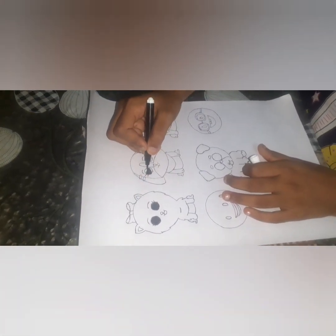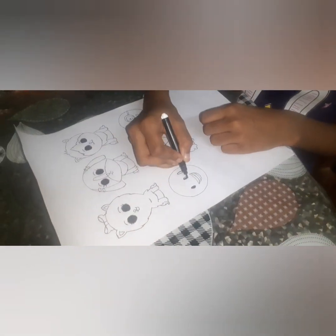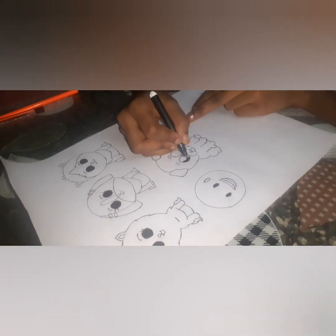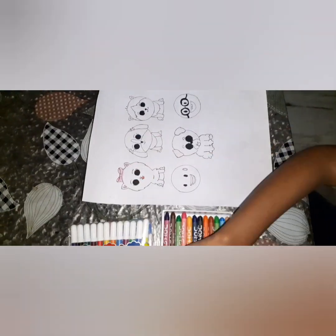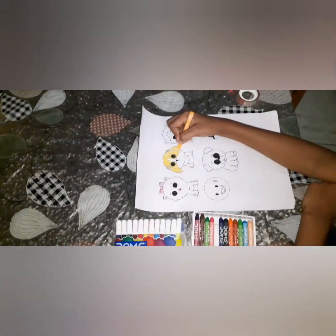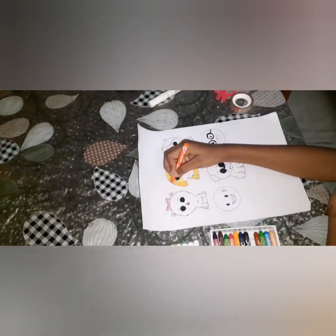Complete the eye shade with black colour sketch. Now I am giving colours to puppies. For this puppy, I am using yellow and orange colour.